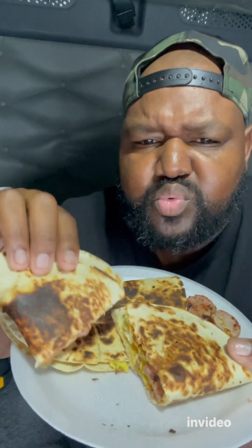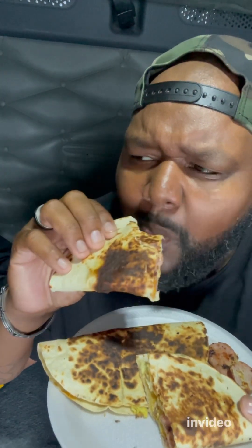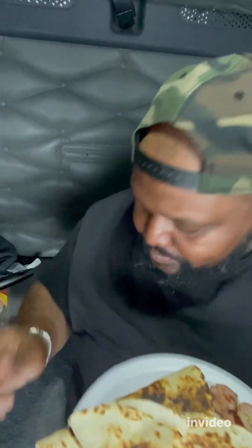And look at the end result. Beautiful. Look at my face — I'm about to fuck this up. Look at this. Oh my God. Jesus Christ. This will make mornings great, boy. Look at that — egg, turkey sausage, and cheese quesadilla. Cooking on 18 wheels.